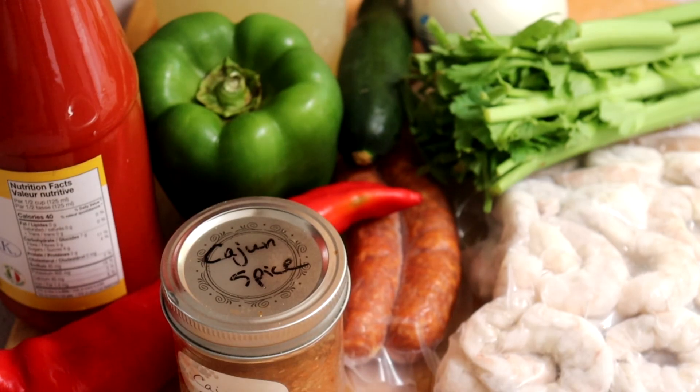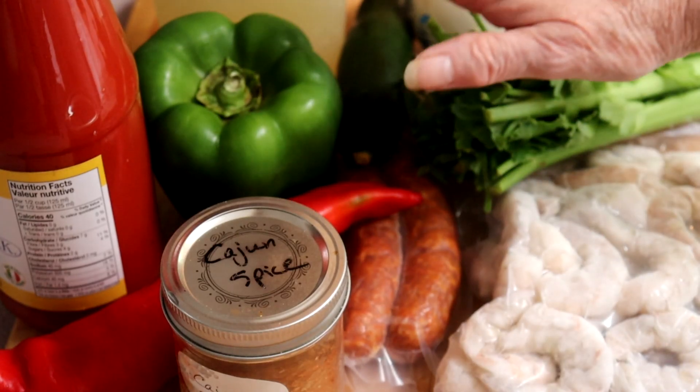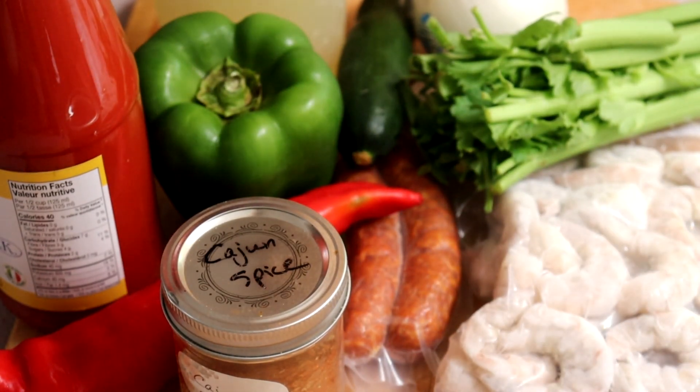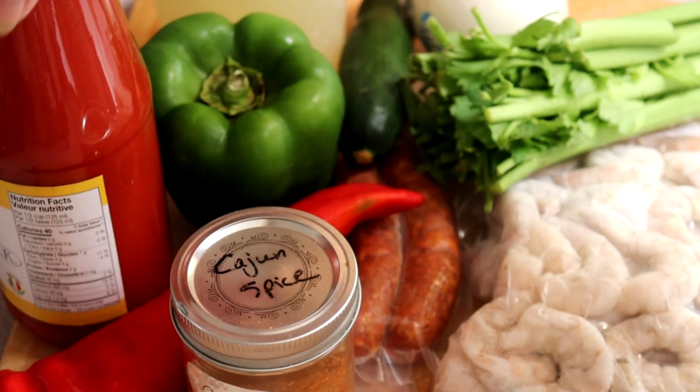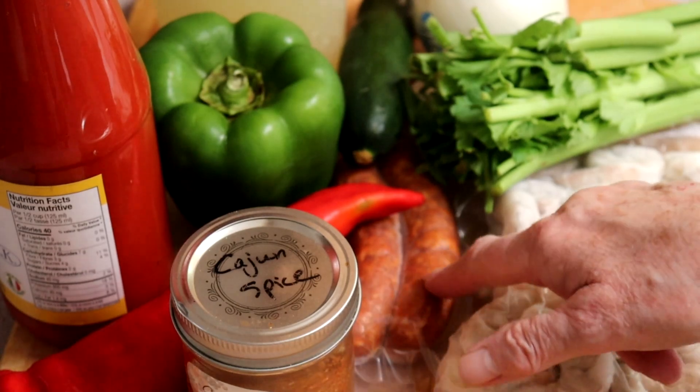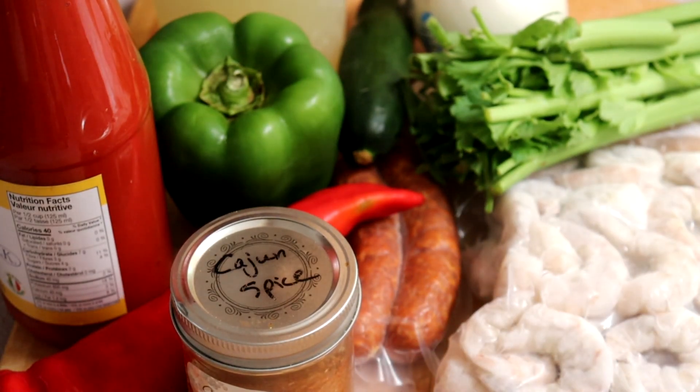Okra is what's used to thicken the dish. If you're not going to use okra, especially if it's out of season, they will use filé powder — I can't get that here — so the alternative is to use zucchini. I also have chicken stock and tomato. I should have crushed tomato, but this is close — it's passata, basically strained tomato. So we've got to start chopping veggies and get the chorizo sliced up, and then we'll start cooking.